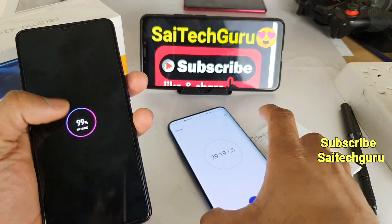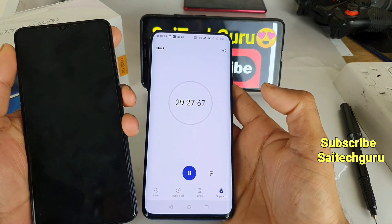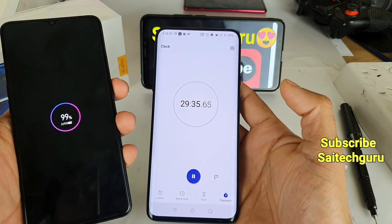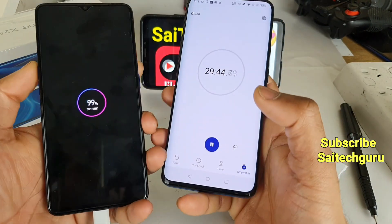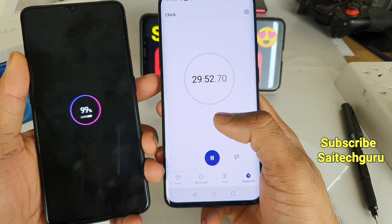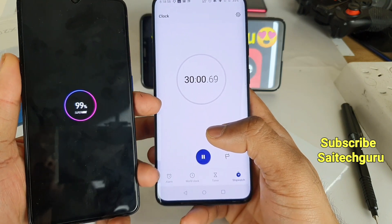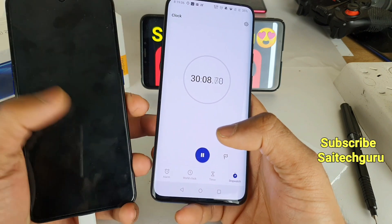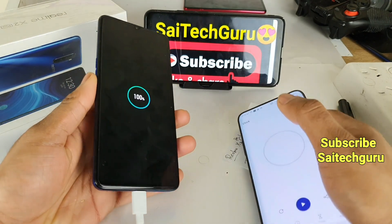The battery percentage is now at 99 percent, and the time is around 21 minutes and 25 seconds. Let's see if it charges within 30 minutes. I am very curious — Realme claims the phone charges in 35 minutes, but I don't think it will take that long. Right now at 29 minutes, 59 seconds — 30 minutes — but the battery is still at 99 percent. At exactly 30 minutes and 40 seconds, the Realme X2 Pro got fully charged to 100 percent.